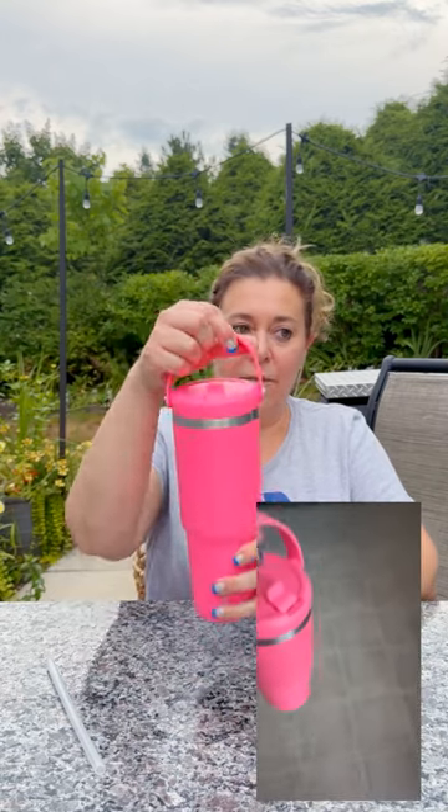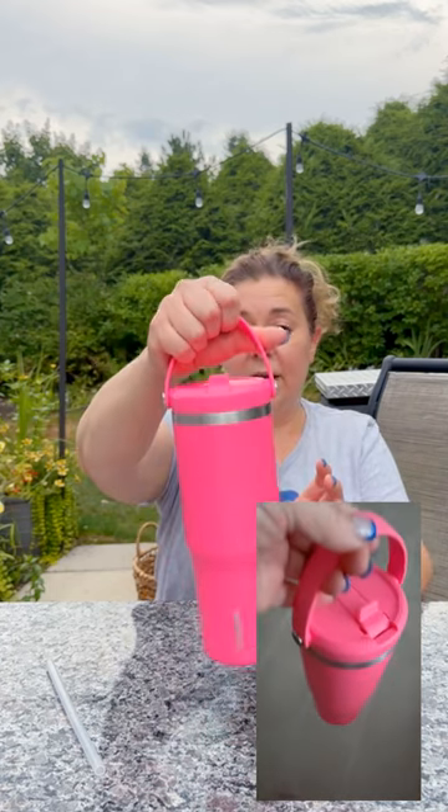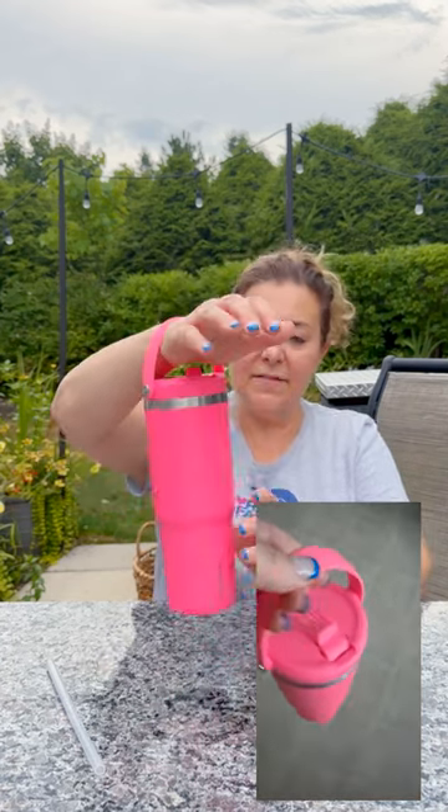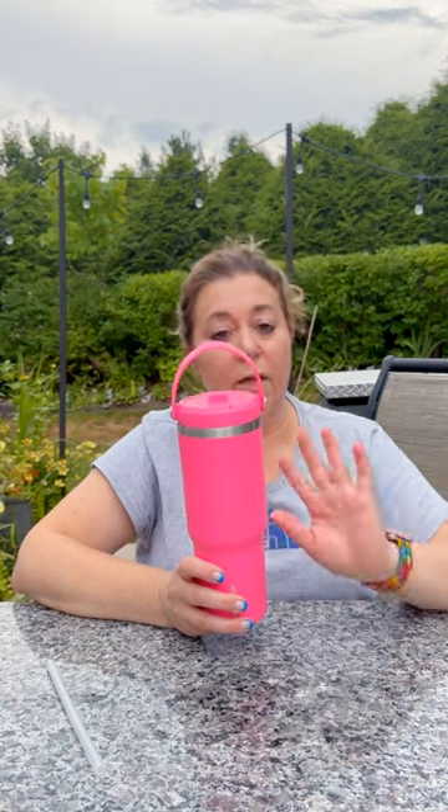I like to take my tumbler with me everywhere I go, and this has a built-in handle on it. This is silicone and it's flexible. I can either carry it like this or, if I'm carrying stuff in my hands, I can put it on my wrist like that. I like the color of hot pink because it allows me to locate it really quickly no matter where I am.